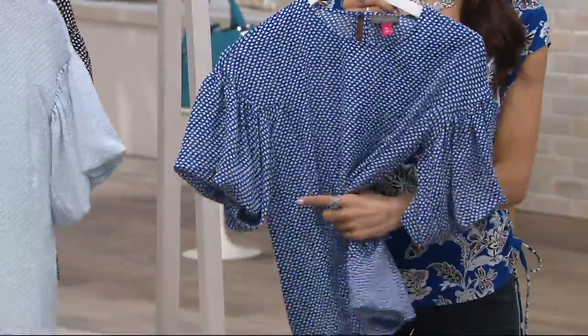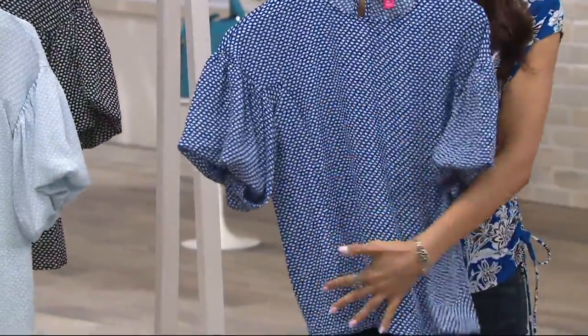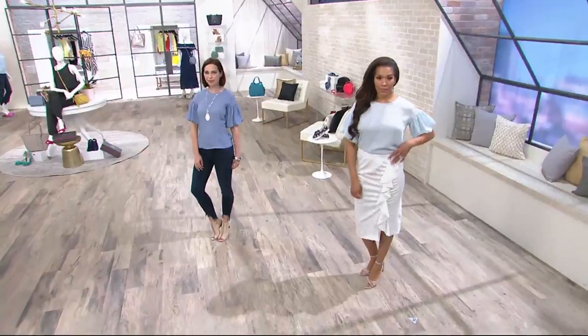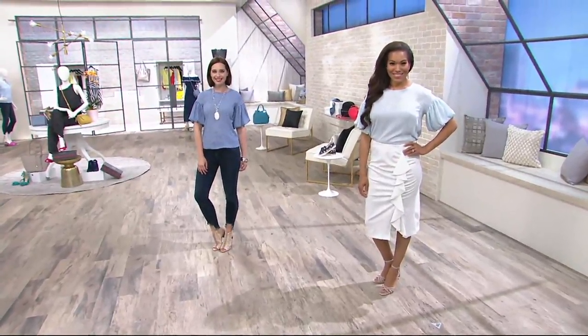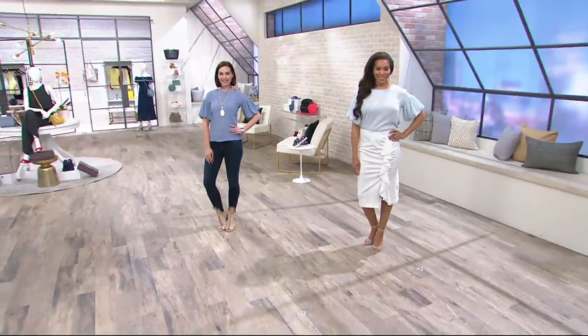This is so cute. You can wear this dressy if you tuck it in with a belt, or even just like the beautiful seaming details that bring everything in. $27 on easy pay — really less than that — and that will expire at the end of the day. This is how you build a wardrobe. This is how you dress up and have on something that not everyone has. Extra extra small through 3X, item number 8308801.